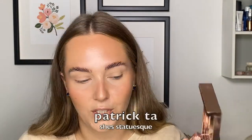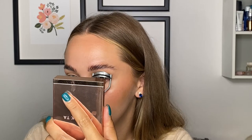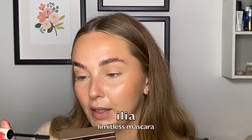I'm taking my Patrick Ta bronzer in Statuesque and just taking the powder side and putting that on our lid, just so the lids don't look so perfectly concealed — add a little bit of contouring in here. Then curl the lashes, and now go in with some mascara. I'm using my Ilia Limitless Mascara and I've really been liking this mascara recently. All right, that's the mascara.